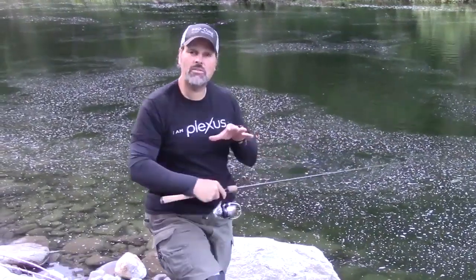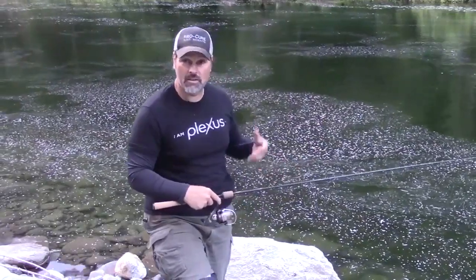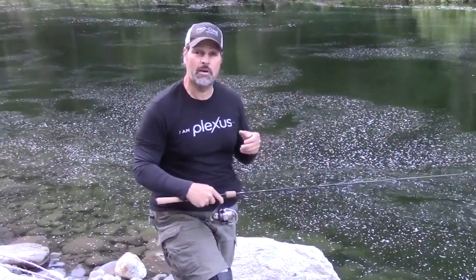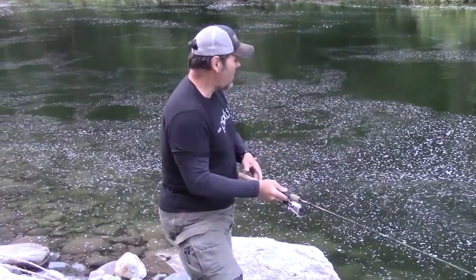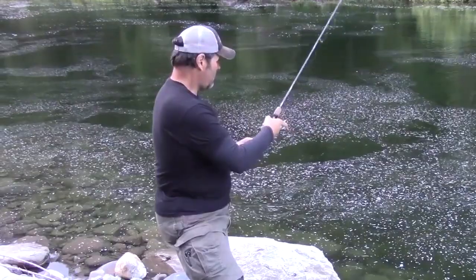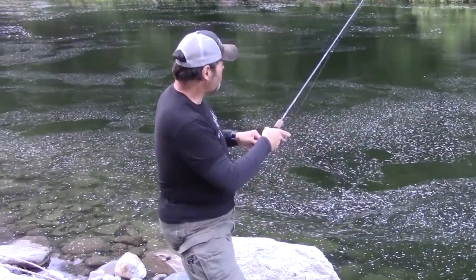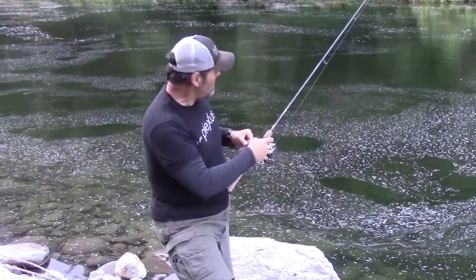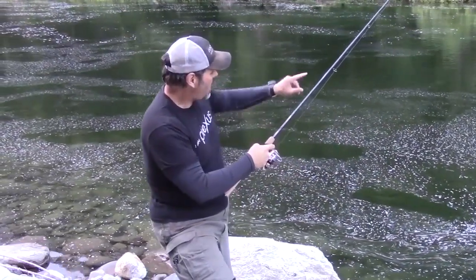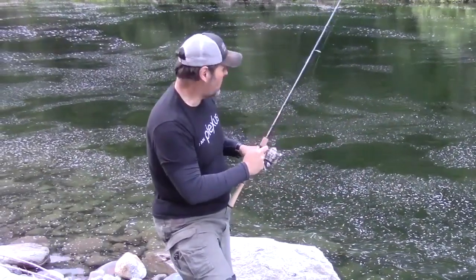I'm going to cast it out and count this down to six or seven — I might actually hit the bottom because it's only about 15 feet deep here, but I just want to illustrate this. I'll flip it out towards the middle. Now it's sinking. I've got my line on the spool here, and I might even retrieve some line. The bait is falling, but I'm in touch with it — I can see the belly in the line, and once in a while I'll give it a little work.